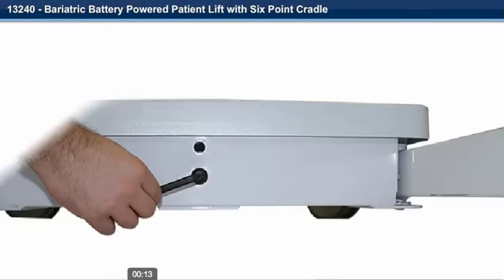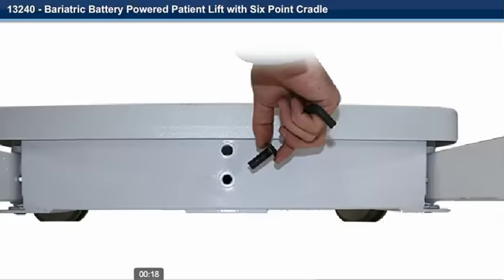Step 2. Remove the Allen head cap screw from the base of the unit with the provided Allen wrench.